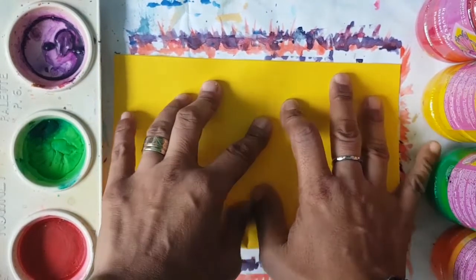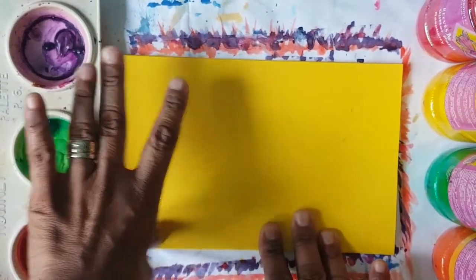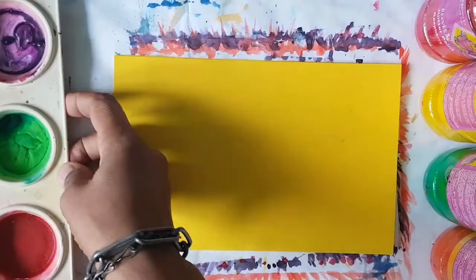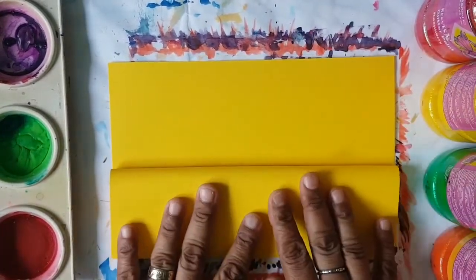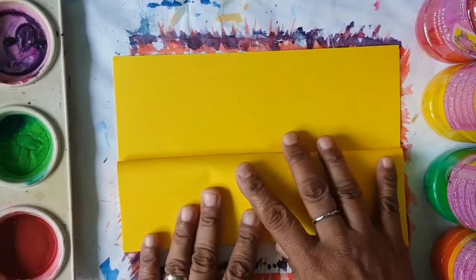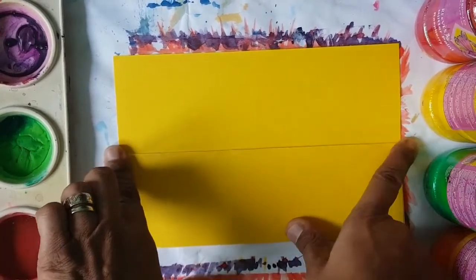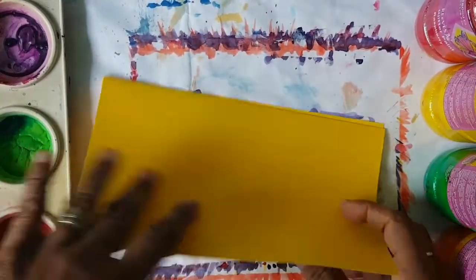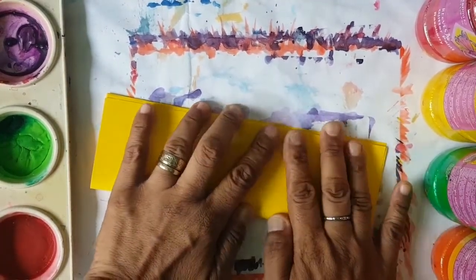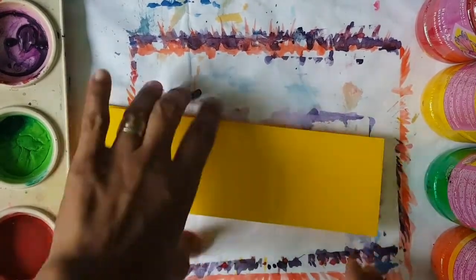So we're going to fold this card in half like so. And we're going to fold it again down this way. Very carefully, and then we're going to fold it again one more time like that, so we make an accordion. Once you've done that, you open up your card again.